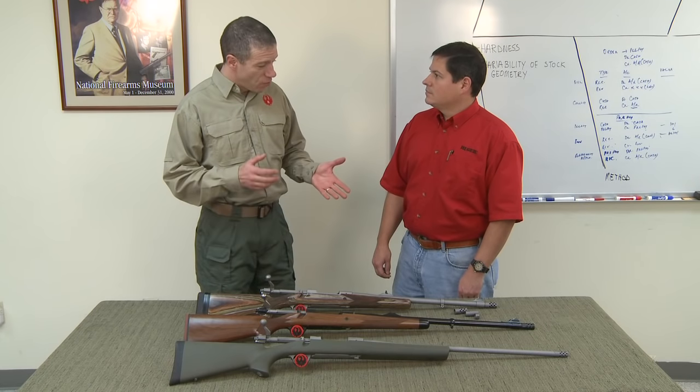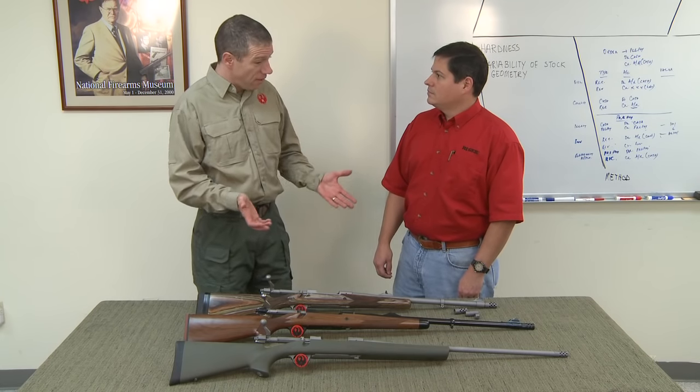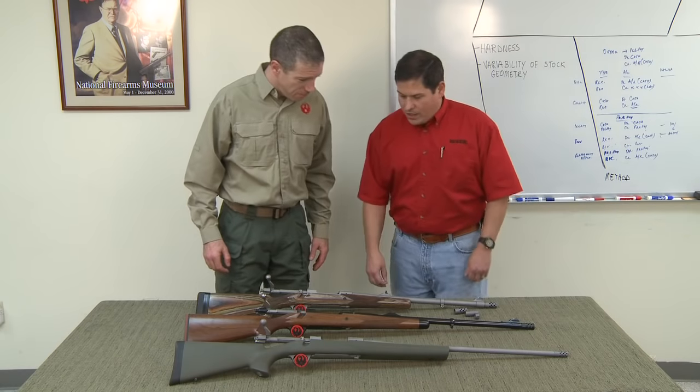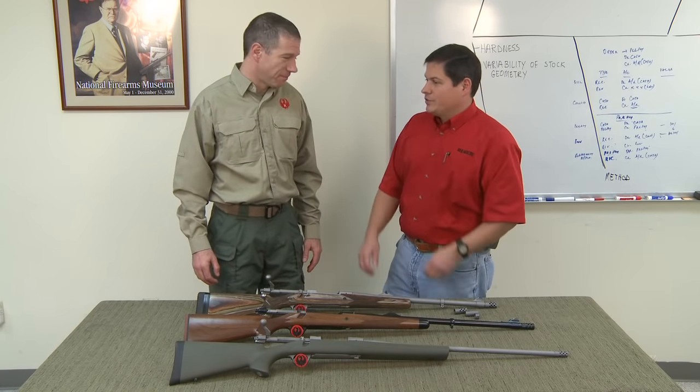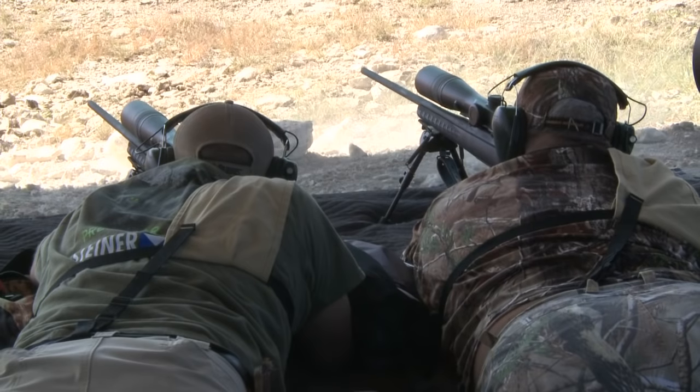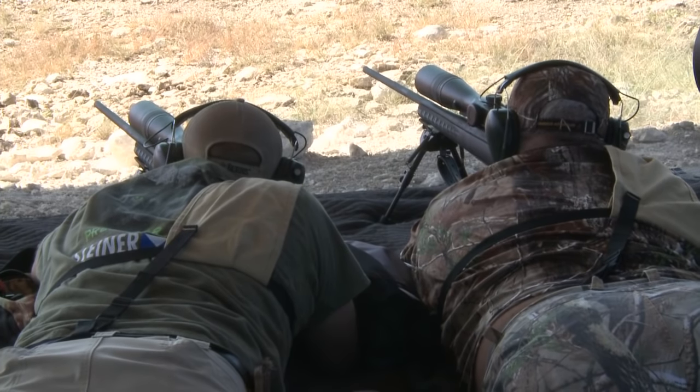You've been hard at work on a Ruger muzzle brake system — can you tell us all about it? Sure thing, Mark. As you know, magnum rifles can really take their toll on your shoulder. You start doing a lot of shooting and it gets tender. As you've been down to FTW Ranch, as well as I have, down there we'll shoot upwards of 400 rounds in four days.